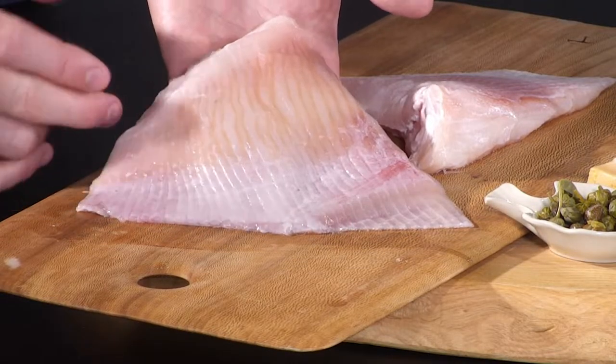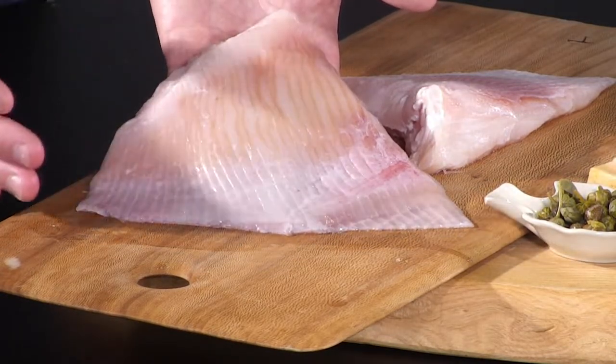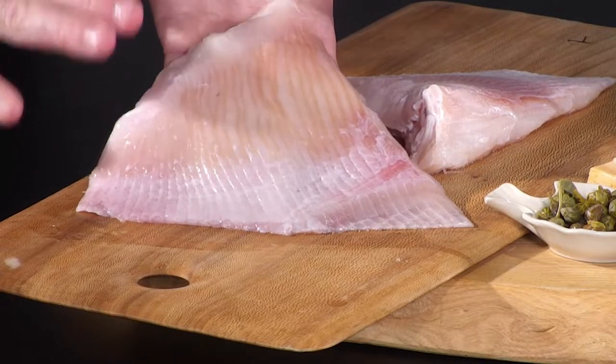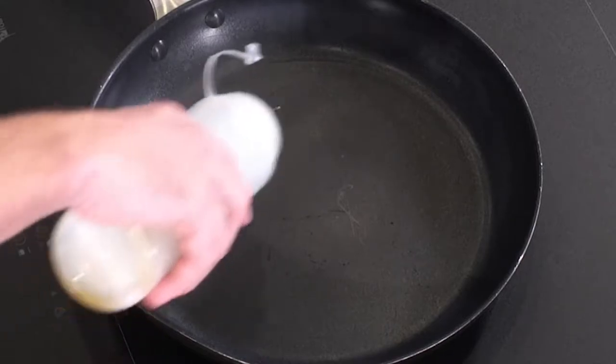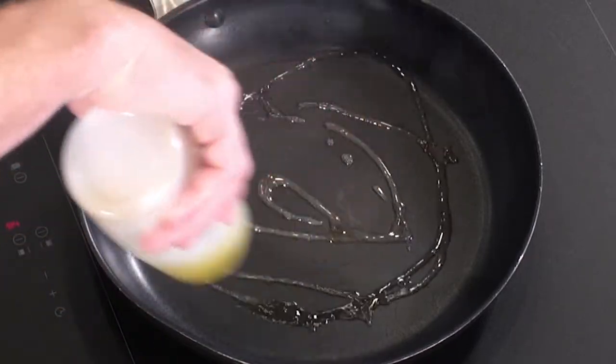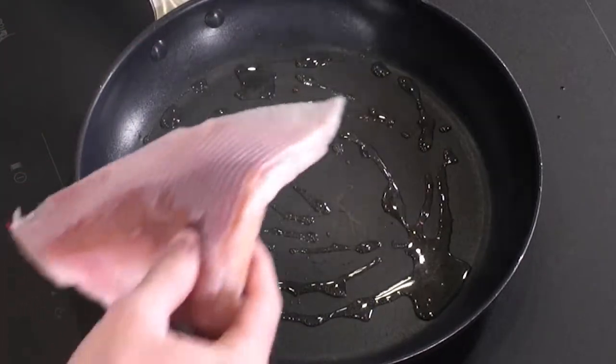All of our skate is trimmed and skinned so that it's nice and easy to cook when you get home. You really wouldn't want to do the skinning of a skate yourself — it is an absolute faff. Right, so oil in the pan, nice big skate wing.